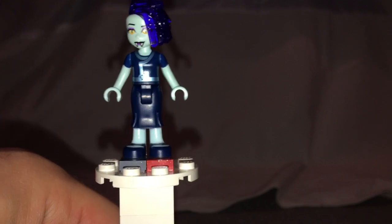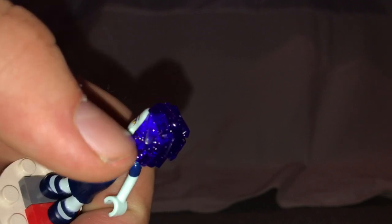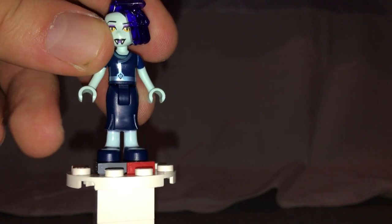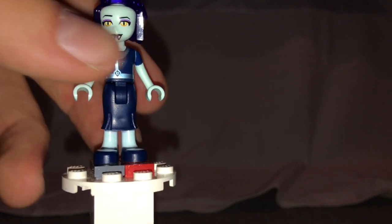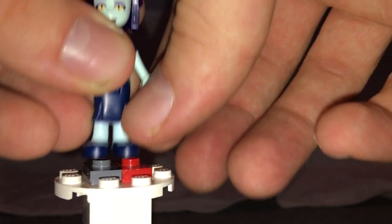The only mini-doll included, and exclusive to this set, is Celeste. She's done similarly to Balthazar with the same hair piece effect but in trans-purple compared to trans-blue. You can also swivel the hair around to get a different kind of hairstyle. The back head print is also kind of interesting, making it a little more complete.